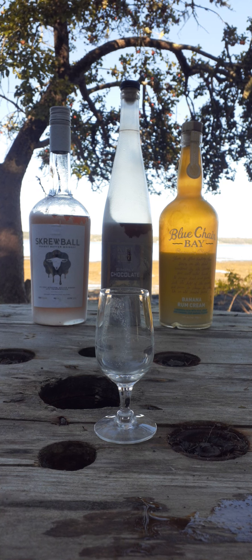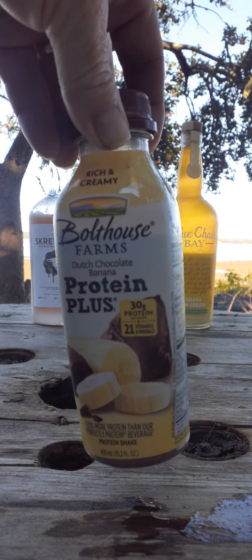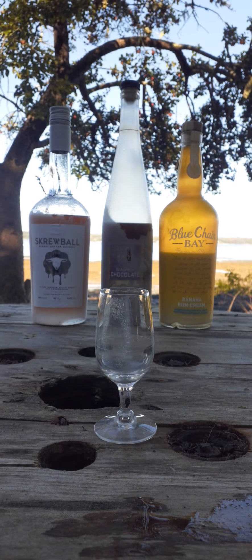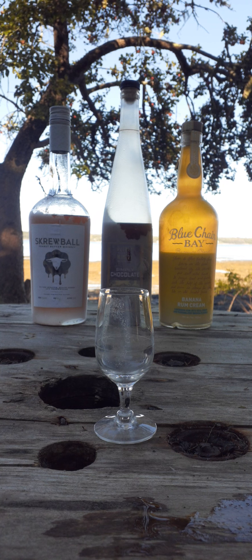I'm not sure if I've made this before. What we're really gonna do is a test to see if there's a difference between using the protein plus chocolate banana smoothie versus using chocolate milk and a banana yogurt smoothie cream. We're gonna have a little taste off.